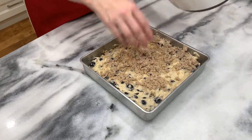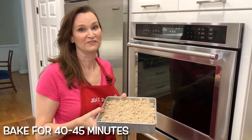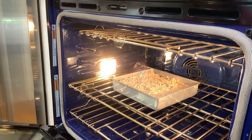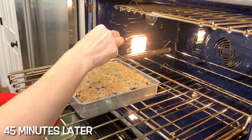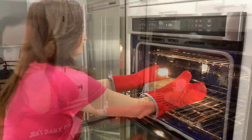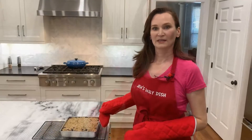And then into the oven it goes. Bake for 40 to 45 minutes until a toothpick comes out clean. Let's see if the toothpick comes out clean — looking pretty clean. Let's take it out. Let it rest for 10 minutes and we'll be back.